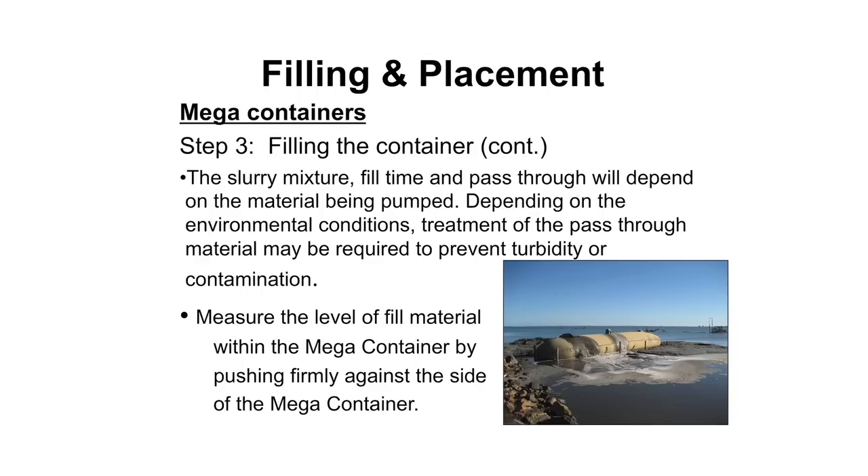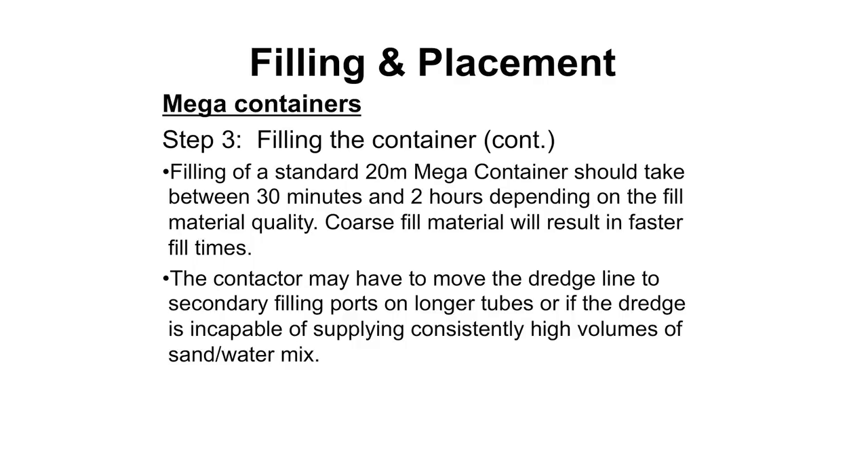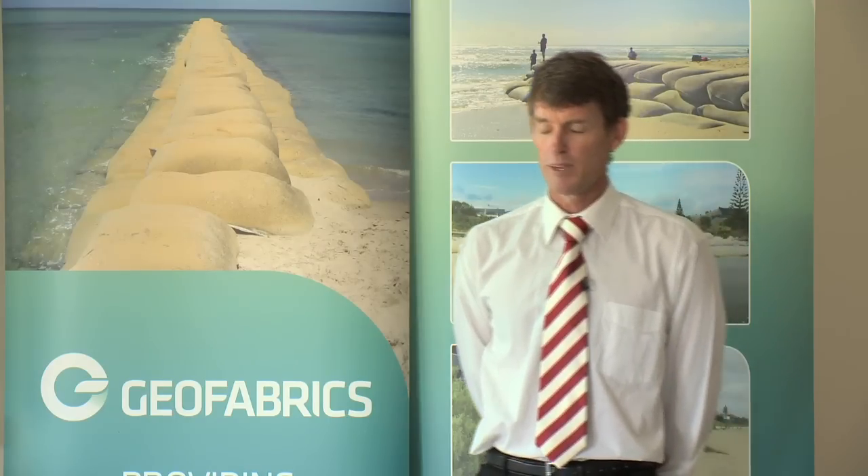Once you start pumping in the slurry and sand mixture, the tube inflates and you have discharge water coming out the other two ports. You may have to deal with that discharge water and it will be dirty - it's very rare that it will come out clean. In terms of measuring how far the sand level is up the side, it's a practical method of just putting your heel into the side of it - when there's give, the sand hasn't got there yet; you can feel the edge of the sand inside. Filling should take between 30 minutes and two hours depending on your dredge and the quality of fill material - we've taken a whole day to fill containers when guys were using marine mud.